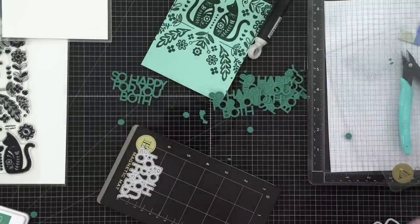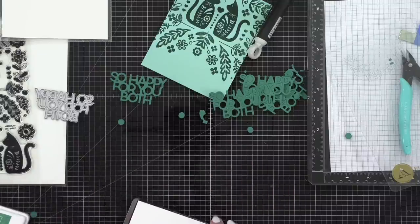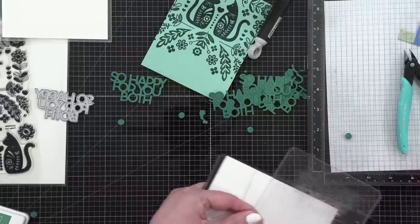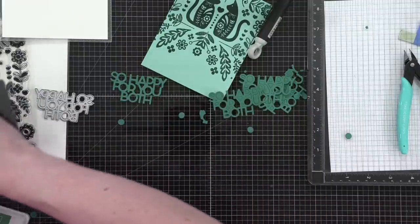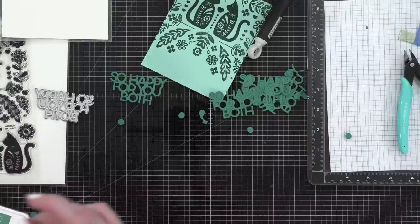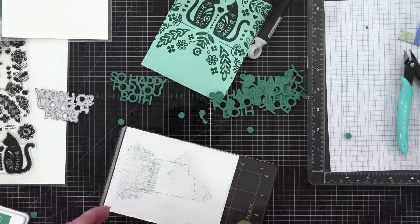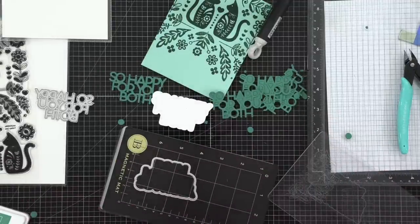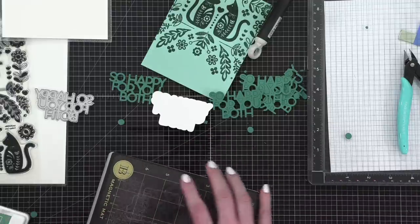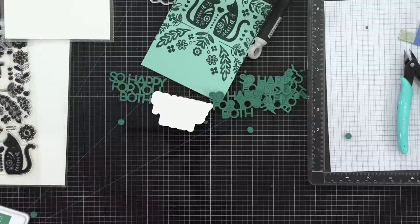I'm going to grab a little bit of white cardstock and do our lovely little outline shape. Because I'm paranoid, I'm putting those shims through at the same time. Brenda, yes, I will have to combine May and June mail calls together. I'm still recovering from getting COVID and struggling to catch all the way up. So yes, the May and June mail call videos will be combined.